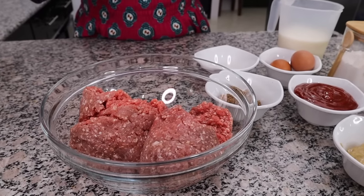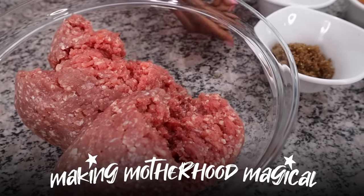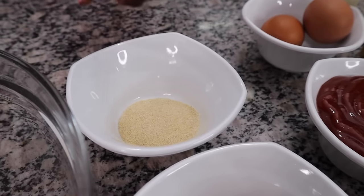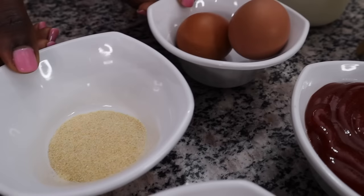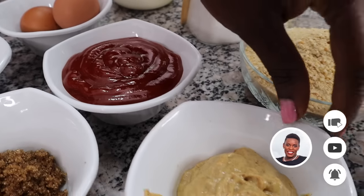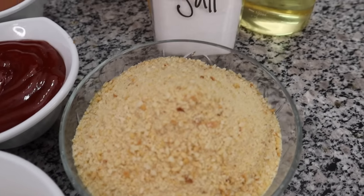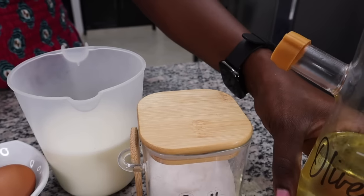For this meatloaf, here is what we're going to need: one kilo of minced meat or ground beef, two tablespoons of molasses mixed with brown sugar or just brown sugar, one tablespoon of onion powder or you can chop up an onion, two eggs, one cup of ketchup, four tablespoons of mustard, two tablespoons of Worcestershire sauce, and one and a half cups of breadcrumbs.